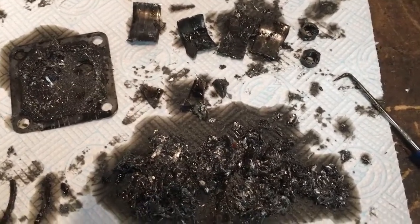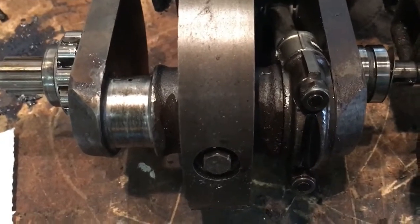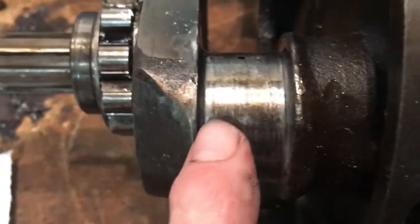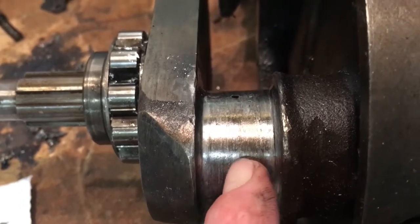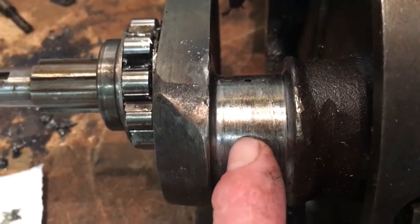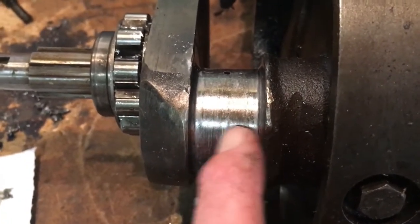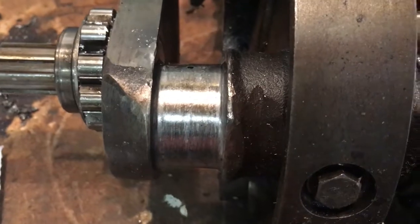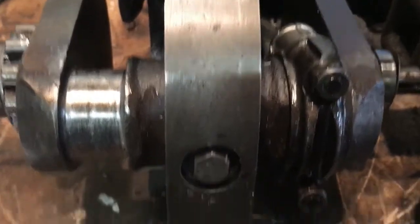Now if we look at the crank itself, the right-hand rod and piston are still on there. There's actually no play in that journal at all. With respect to the left-hand one, it is scored, but it actually isn't too bad. Measuring that up with a vernier, it is outside of tolerance and therefore that will need to be reground, but I think we'll get away with a minus 10 regrind on that, which is good. And obviously we'll do both sides so they're equal.